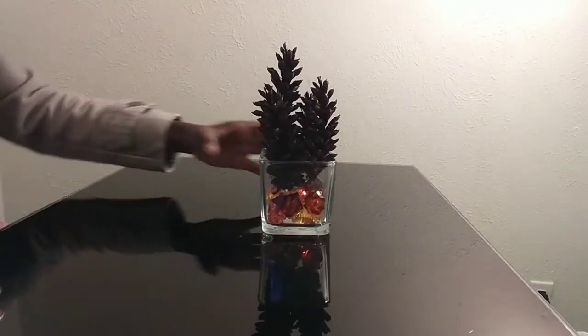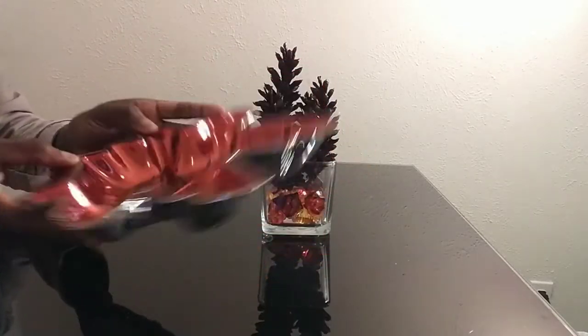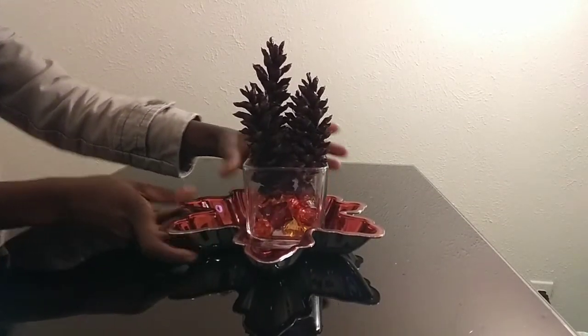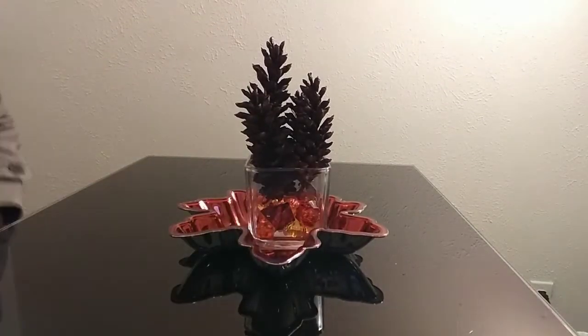You can leave the vase as it is, or you could add this lovely tray that I bought from the dollar store as well. Place it on top, and use the space around the tray to add candy, then place it on your office desk.